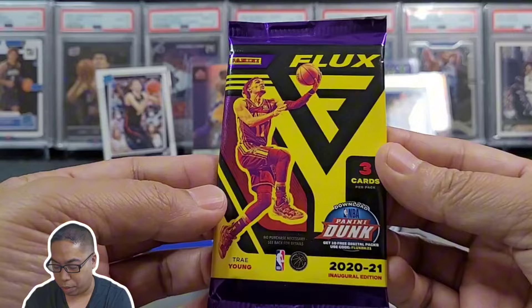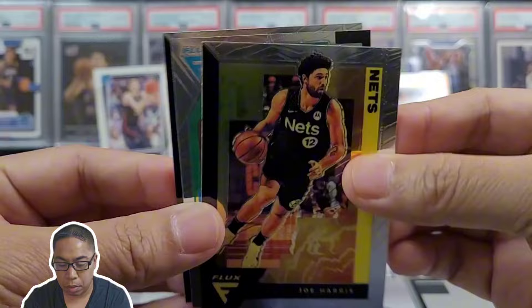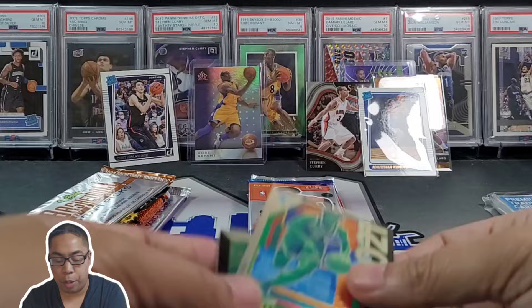Got Flux, three-card pack — man, it's kind of a joke of a product. Maybe we'll get super lucky — maybe not. Joe Harris, Emmanuel Quickly, and Dejounte Murray. I think the IQ is a rookie freshman year.